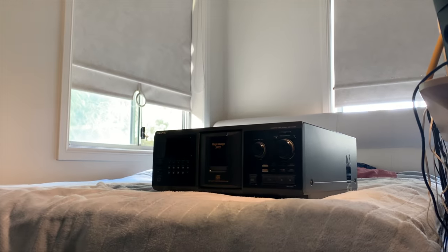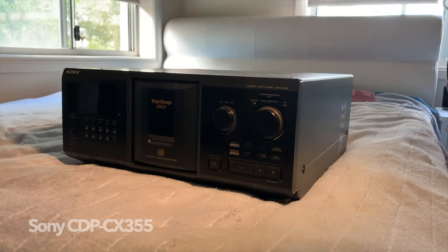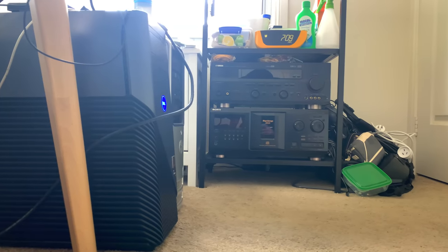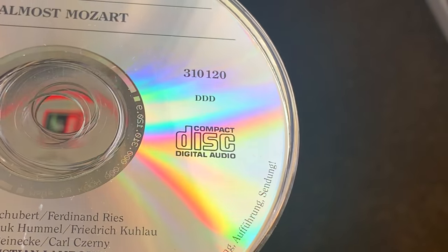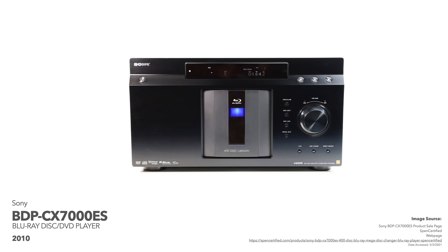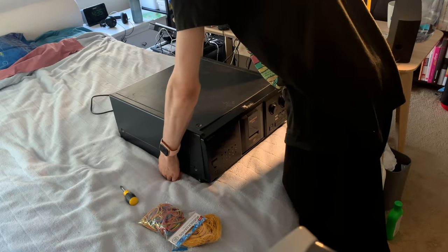Long time viewers of the channel may be familiar with this loveable chunk, but today I'd like to introduce you to another charming and somewhat insane Sony appliance. It's the Sony CDP-CX355, a 300 disc stacker from Sony's Mega Storage line of products. While this model is just for playing compact discs, there also exists a model for DVDs, and another insane 400 disc stacker for Blu-rays too. But how exactly does it stack 300 CDs?